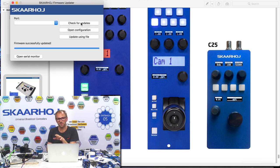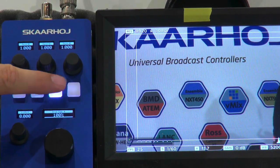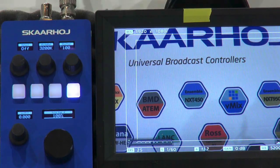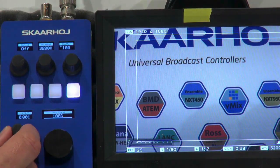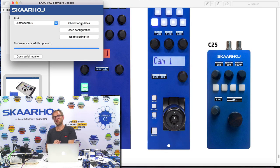It's now done writing and verifying the firmware, and we'll see the controller rebooting. And there we go — we are ready. The camera selector still works at the normal level, but if we go to the fourth menu option, there is no longer a change in camera selection. It is now adjusting Master Black, just as it is supposed to according to what we just configured.